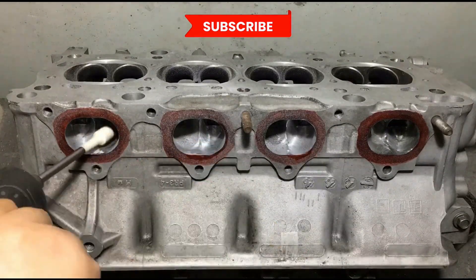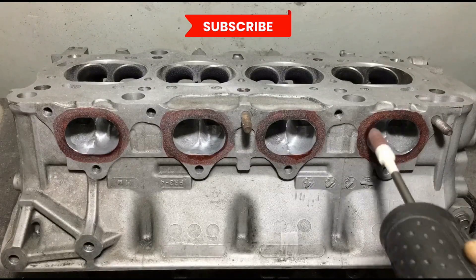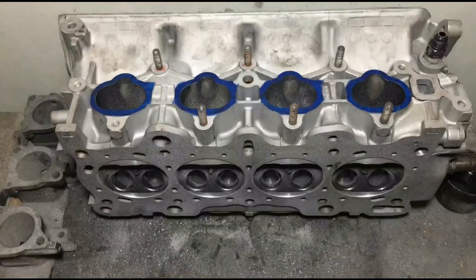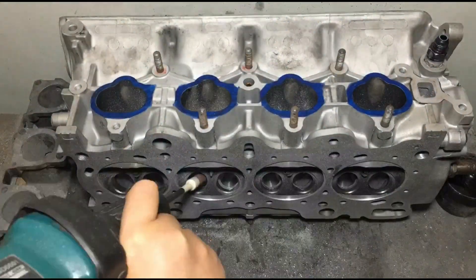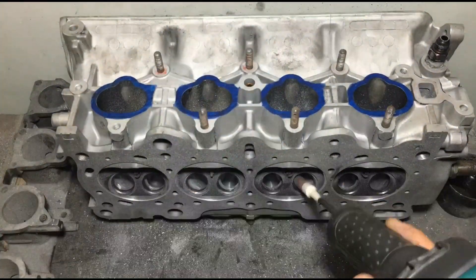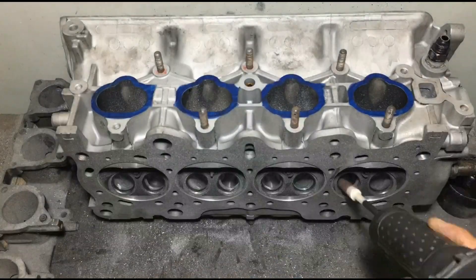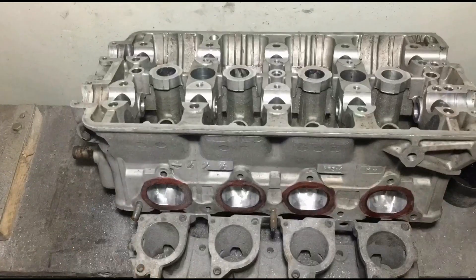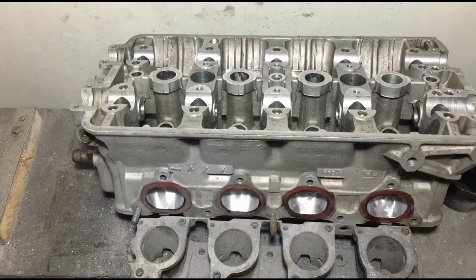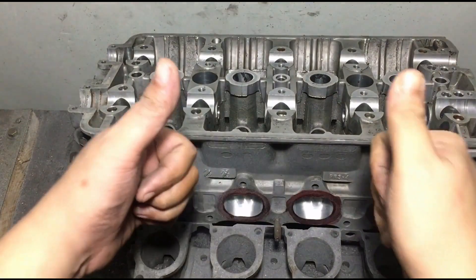And you can see it's really clean — that's because of the solvent mix we spray. Now we flip it for the short turn. We're trying to catch all the bumps and ridges on the short turn to maximize flow exit. The floor is really, really getting clean and smooth. At this point I get more excited, so let's blow it with air and inspect.